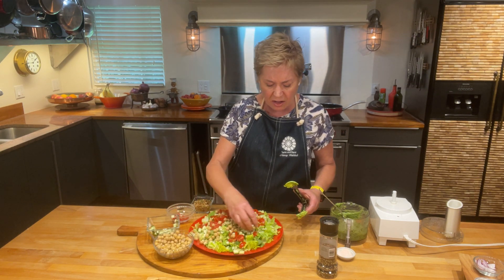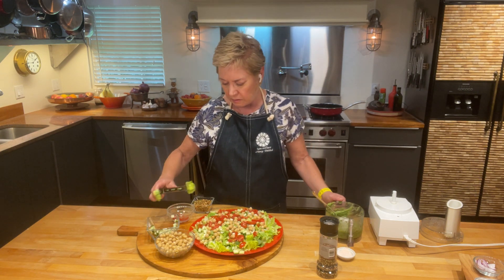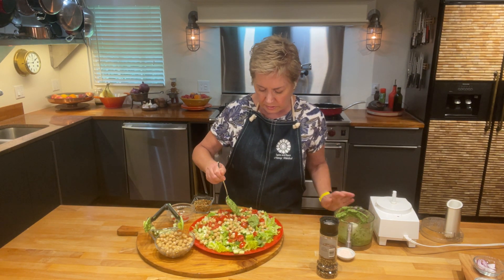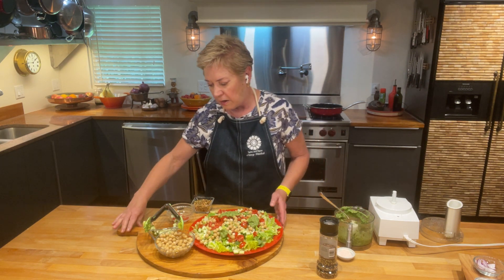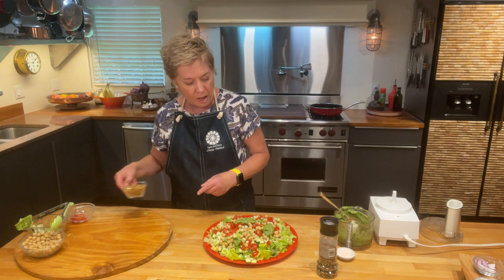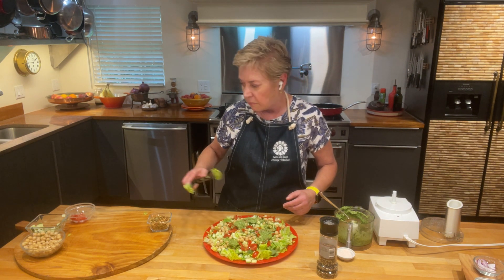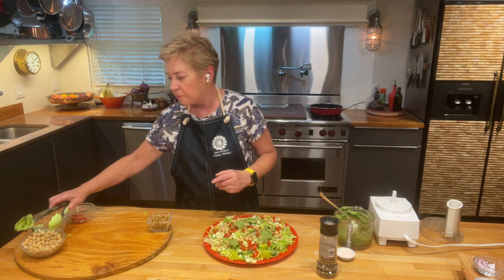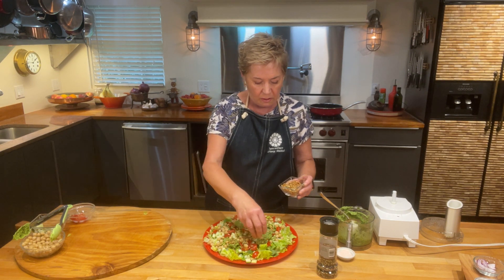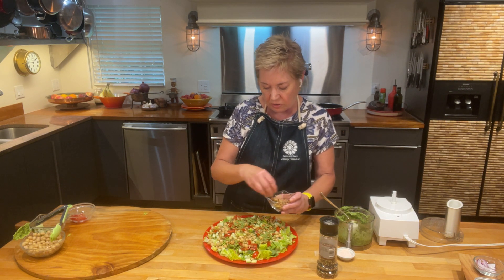That dressing is so good — so herby, a little garlic and lemony. Then, last but not least, I'll put just a little bit more dressing on top. And to finish it off, I have sunflower seeds. We use pumpkin seeds a lot, but I thought sunflower seeds would be fun for a change. Any kind of seed works to add some texture and crunch to the top of the salad.